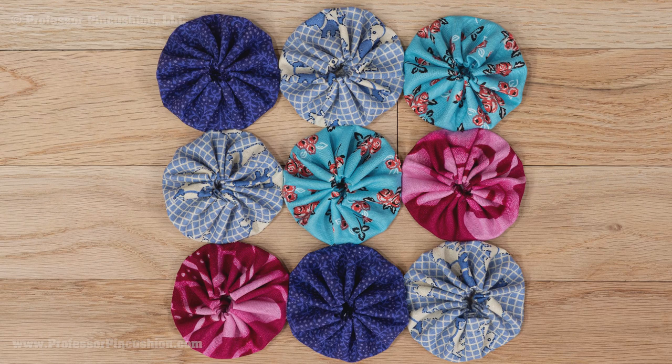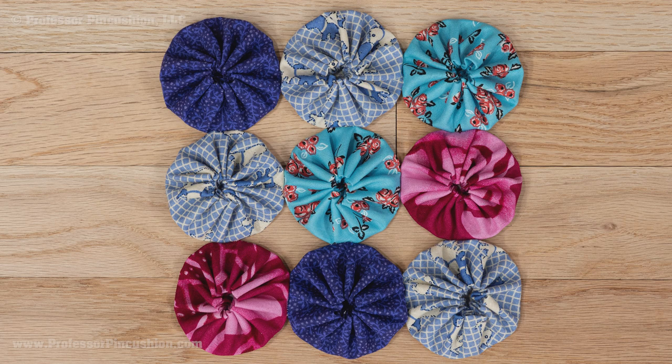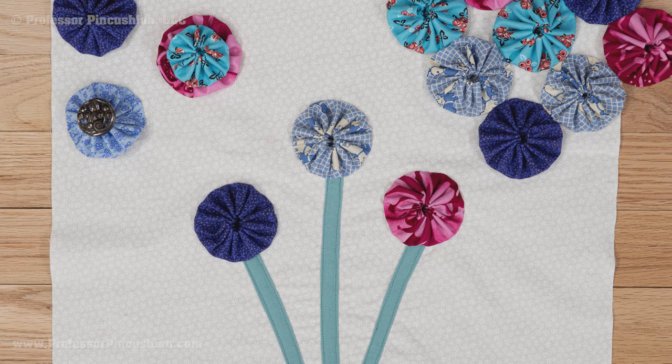With this method you can create table runners, doilies, unique quilt tops or placemats. If you search online you can see people have done all kinds of fun, creative things with yo-yos. All it takes is a little imagination, and it all starts with a little circle of fabric.